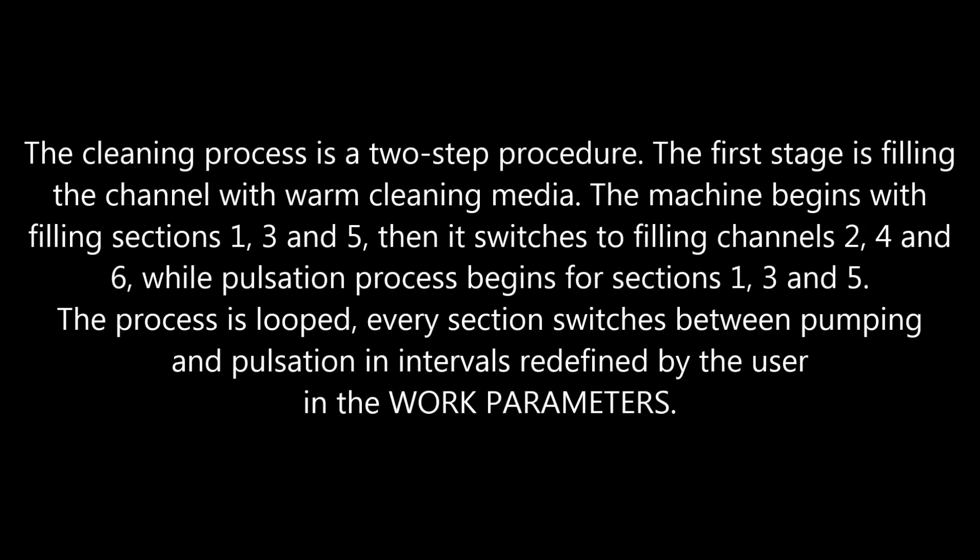The cleaning process is a two-step procedure. The first stage is filling the channel with warm cleaning media. The machine begins with filling sections 1, 3 and 5, then switches to filling channels 2, 4 and 6, while the pulsation process begins for sections 1, 3 and 5. The process is looped — every section switches between pumping and pulsation in intervals predefined by the user in the work parameters.